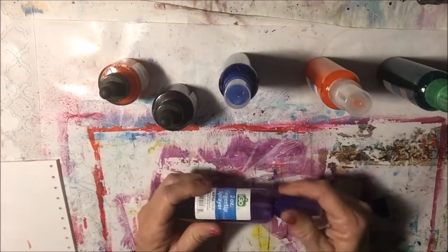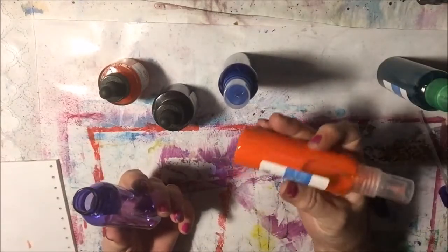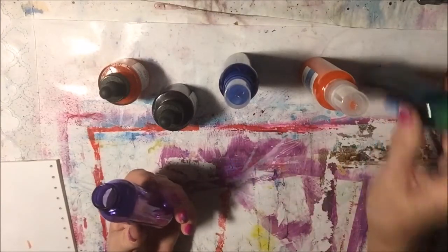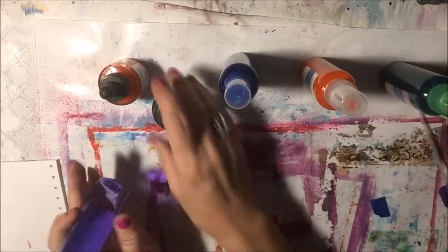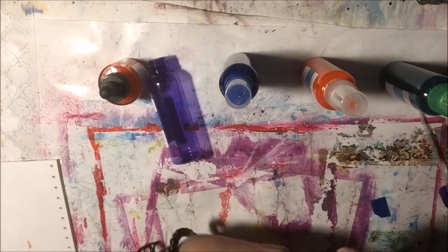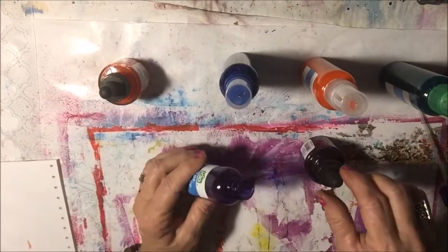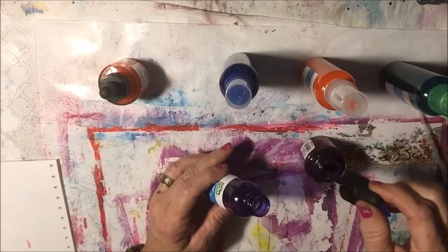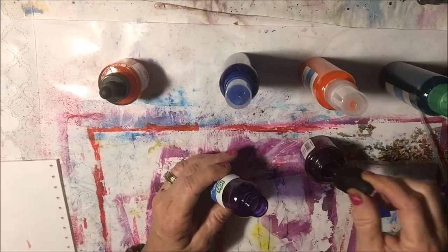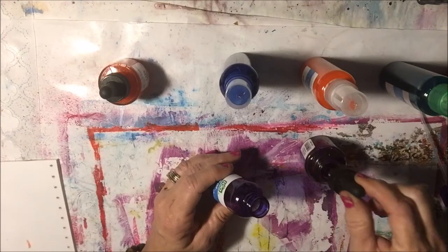These little clear bottles come in different colors — like this one is totally clear, but there's a pink bottle, green bottle, I got a blue bottle. But we're going to make a violet spray, and we have this nice purple bottle. So I just use the dropper to put the ink into the bottle.